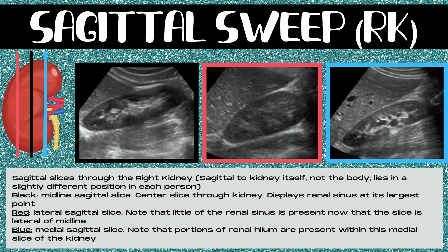Now let's apply sagittal sweeps to an actual organ, using the right kidney as our guide. The kidneys lie vertically in the body. These are sagittal slices through the right kidney — sagittal to the kidney itself, not necessarily a true sagittal plane in the body, because kidneys lie at a slightly different angle in every person. The black slice is the midline sagittal slice, a center slice through the kidney. This will display the renal sinus at its largest point, showing a lot of the white tissue in the center of the kidney, which is the renal sinus, with an outer rim of cortex that is fairly even in size all the way around.